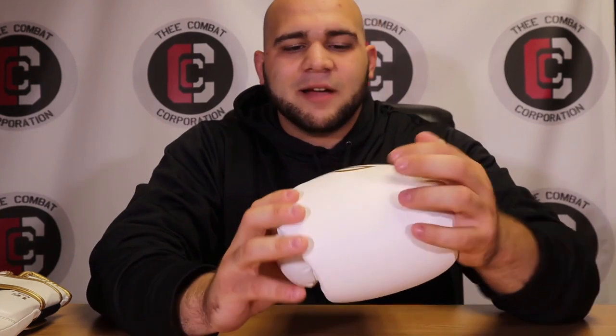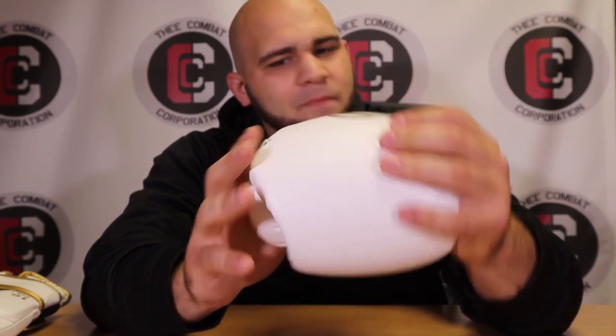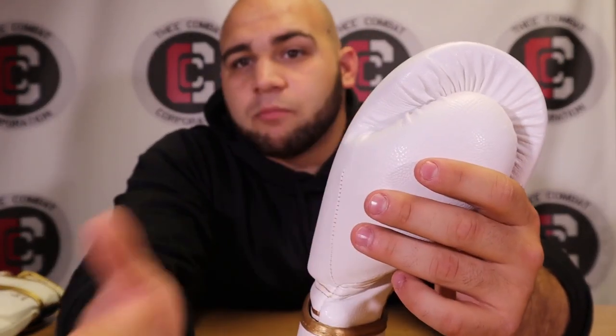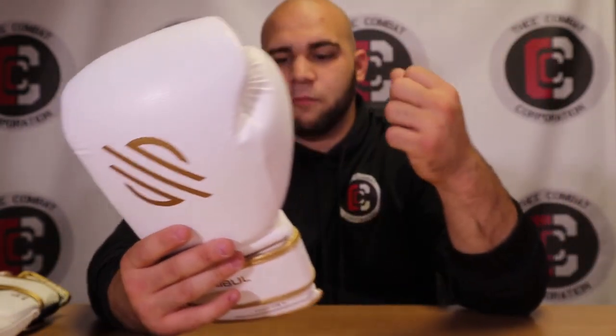The pillow glove comparison holds up when you look at who uses them — Tyron Woodley, Michael Bisping, TJ Dillashaw, and Sugar Sean O'Malley all used Winning gloves before switching to these. The foam is very soft but slightly different from most — it has a responsive, almost latex-like feel without being latex. It feels more like a memory foam layer over the knuckles, and it's genuinely comfortable when you punch things.